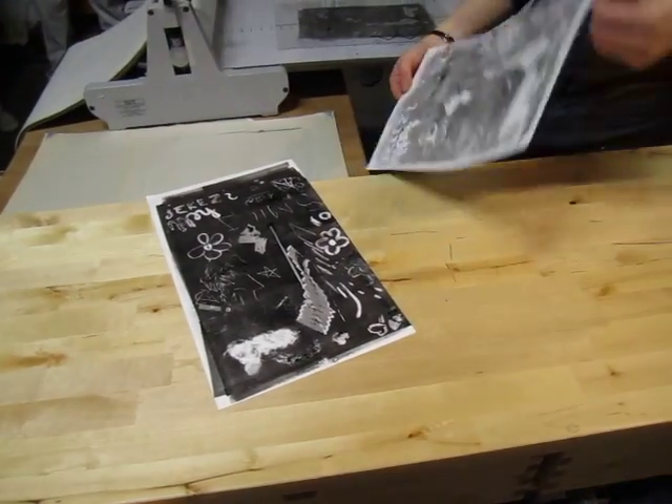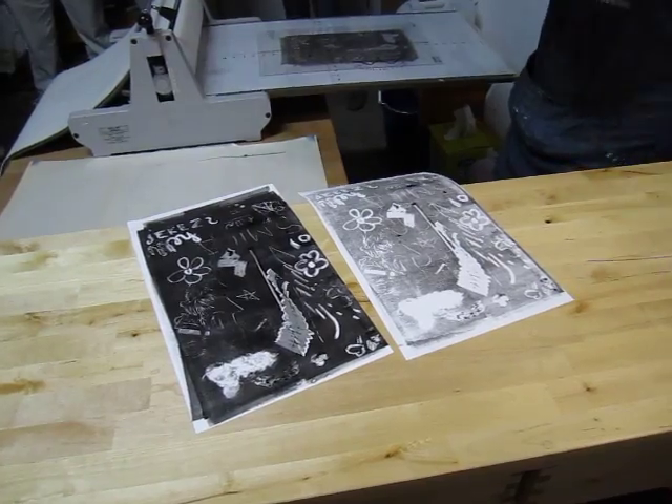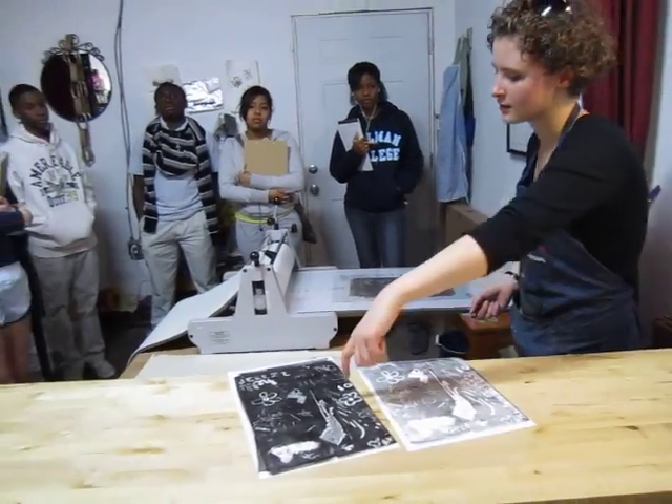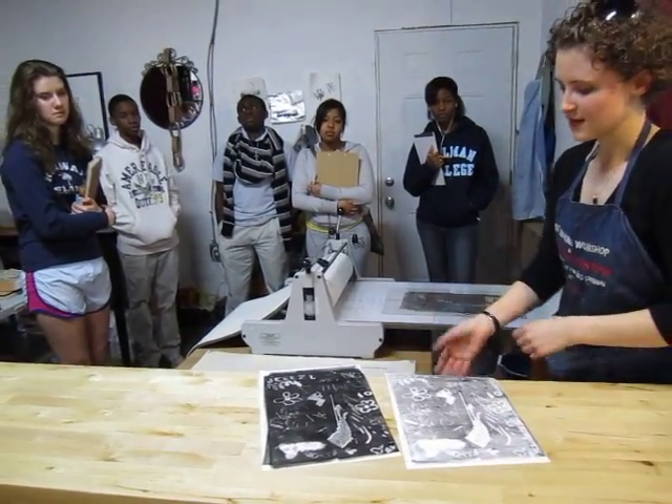You'll see the ghost is much paler. So maybe on your next print, if they're related to each other, you could put the first layer on this one and like a ghost onto that one. Like maybe this was red, you know.